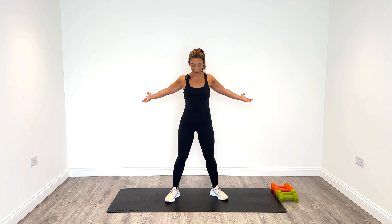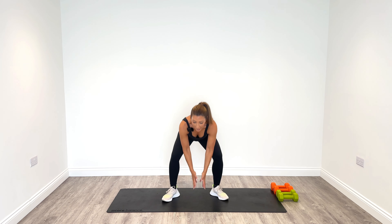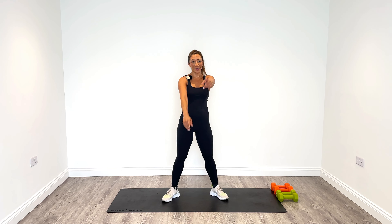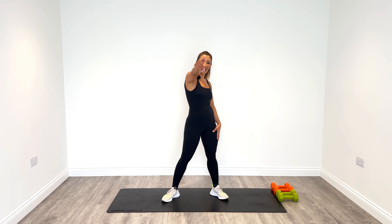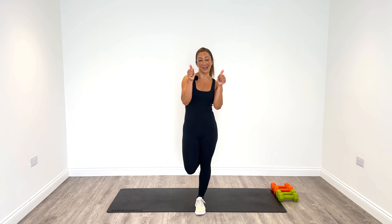Just a short stretch today — reach up to the ceiling, scoop up all the positivity you can get. Let the negativity go, breathe in and out. Have a really awesome day — don't forget to like my videos and subscribe to my channel if you haven't already done so. Well done, see you soon.